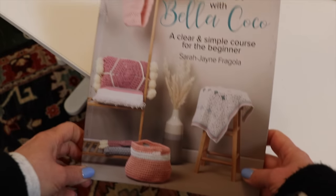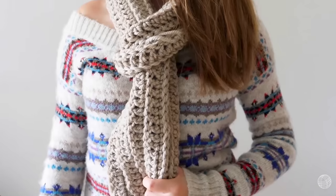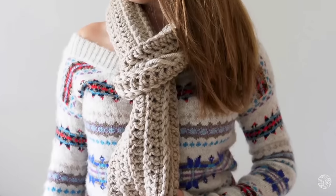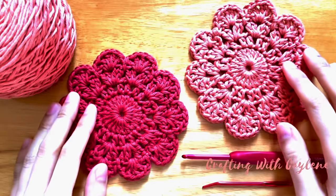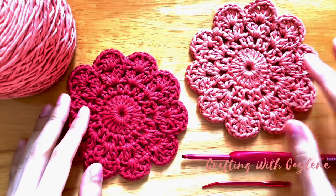A crochet scarf is one of the best beginner projects and this one is from Britney from Be Hooked. It's not only a great way to learn how to crochet but it's something useful that you'll be able to wear for years to come, whether you keep it for yourself or gift it to someone you love. What I love about Britney is that she is a fantastic crochet teacher — she is going to set you up for success and help you understand what she's doing and why.